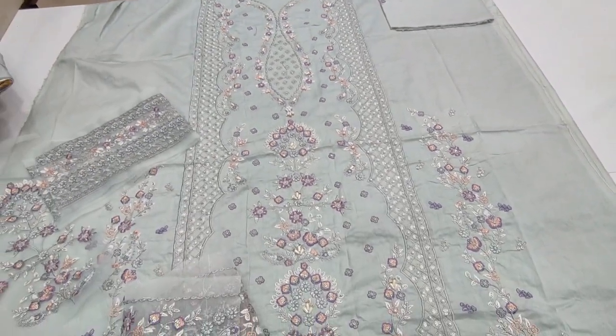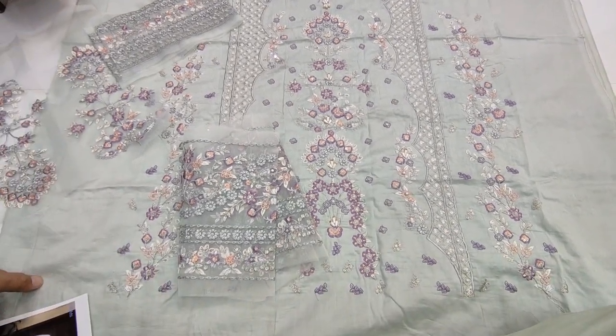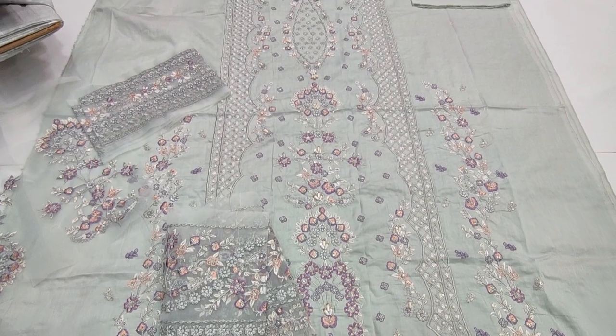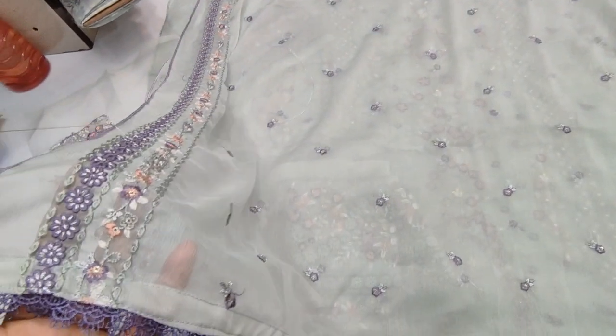Embroidered laces, backhand slits, call for price. Shephun embroidered laces.